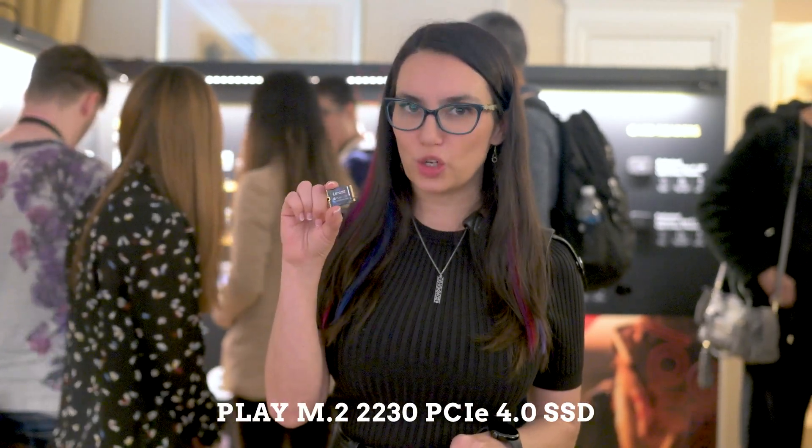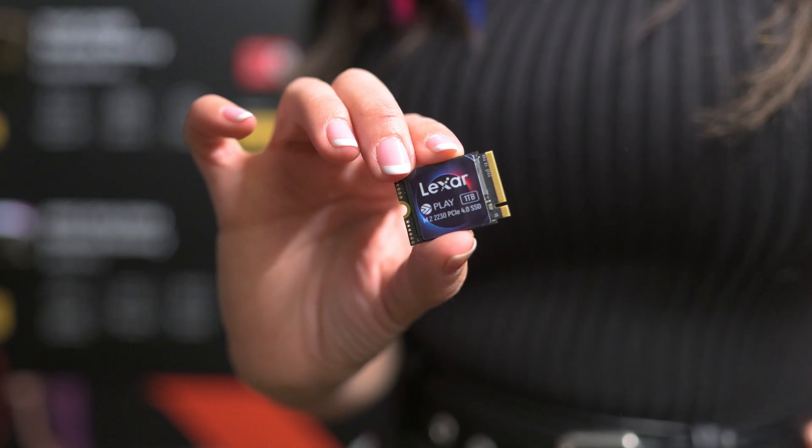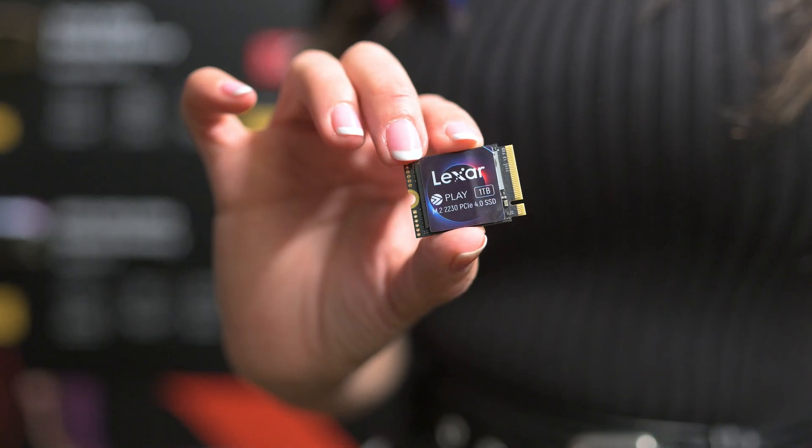This next one I was really excited to see in person: the Play M.2 2230 PCIe 4.0 SSD. Look how tiny it is! This is specifically a small form factor for PC gaming handhelds. For those of you that are fans of the Steam Deck or the Asus ROG Ally, this is the one you want to pay attention to. There are also certain gaming laptops that support M.2 2230. It's lower power consumption, offered in capacities up to one terabyte, and specially designed to accelerate game loading, download speeds, and reduce wait times.